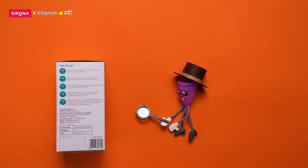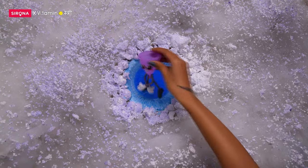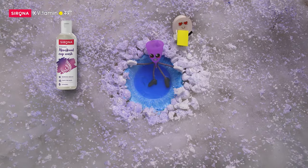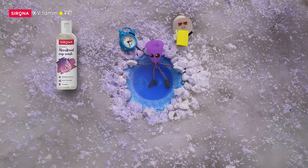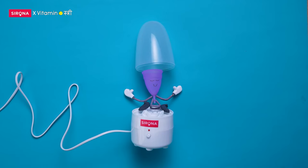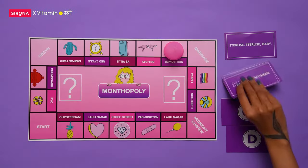Sterilize, sterilize baby! Always read the label and sterilize your cup well. Use a good old unscented soap, wash and boil in water for up to 10 minutes before and after each cycle. You can also use a sterilizer.